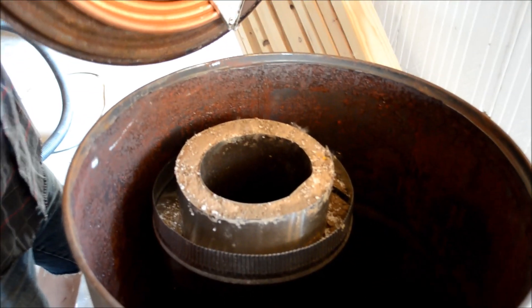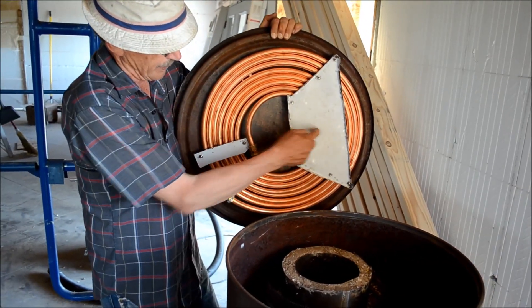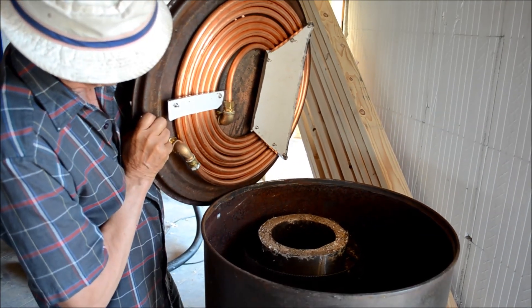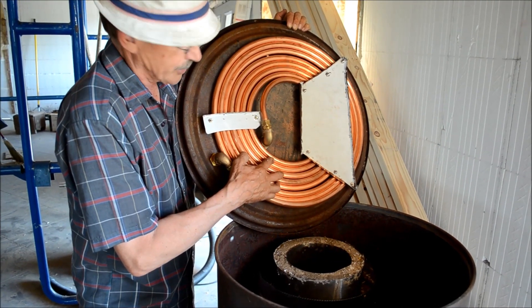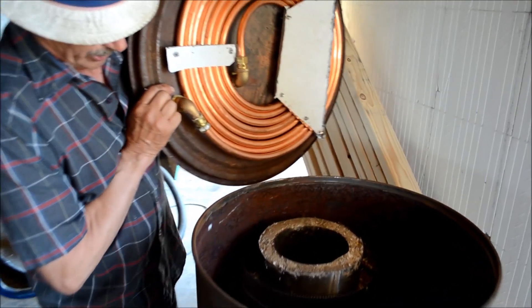This is the burner. The flame comes up and is deflected out to the sides at the top on this layer of stainless steel. Hopefully it's cool enough by then so it doesn't burn the stainless steel. Then it heats the coil. The coil takes away more heat from the exhaust, so it goes down on the outside of the burner and into the chimney, which is on the other side of this barrel container, in the floor.